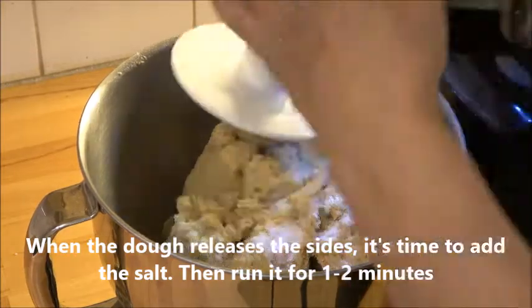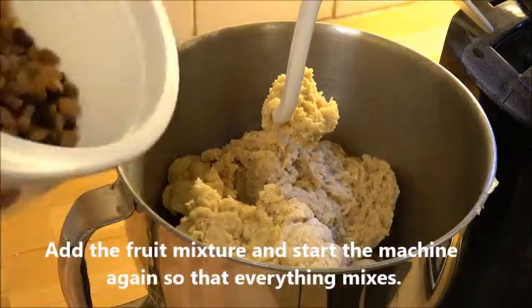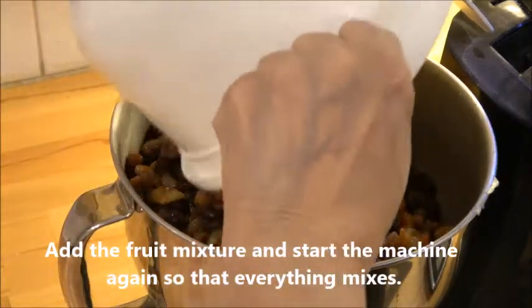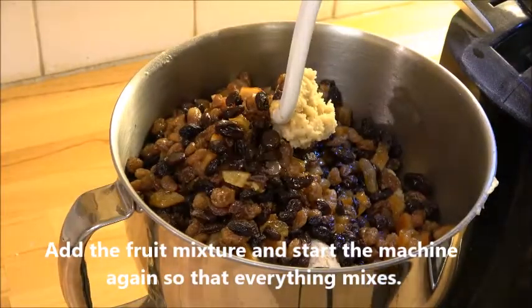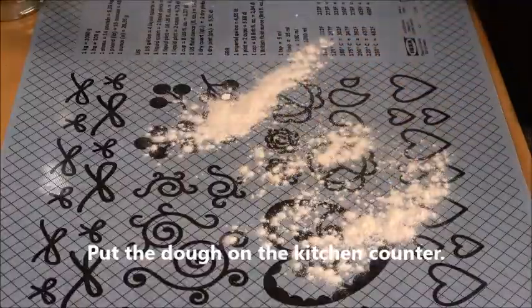Then you add the salt. Mix it for one or two minutes before you add the raisins and the candied orange peel that have been soaked in rum, and process it until it's just mixed together.